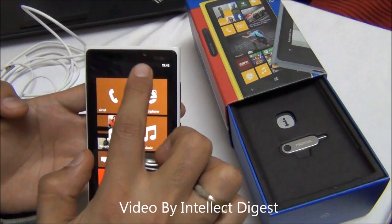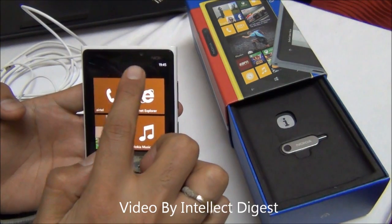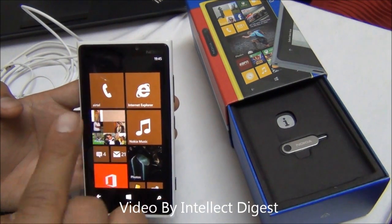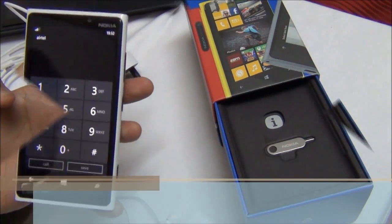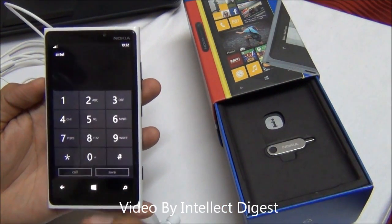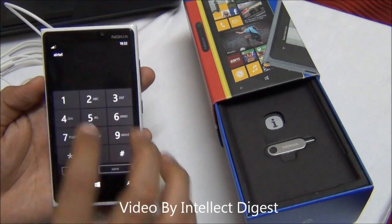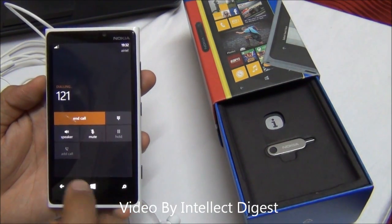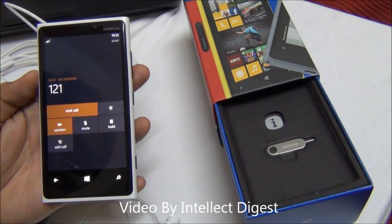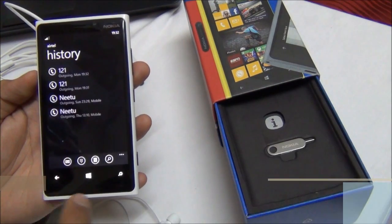The front camera is 1.3 megapixel, capable of 720p HD recording, which you can use for Skype or video conferencing. The call quality and signal reception on the Nokia Lumia 920 has been quite good. I've been using it on a 3G network and reception has not been a problem, with internet functionality working well. The call quality is quite clear and crisp, and the speakerphone volume is also quite good — as you can hear, the volume is clear and loud.